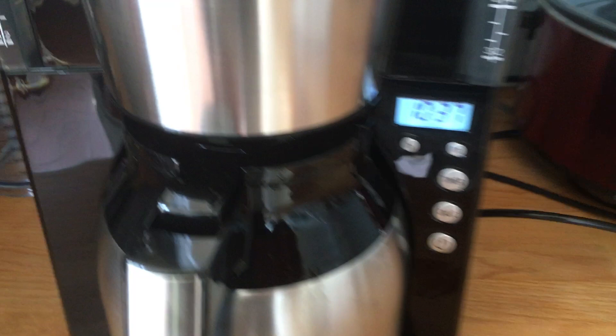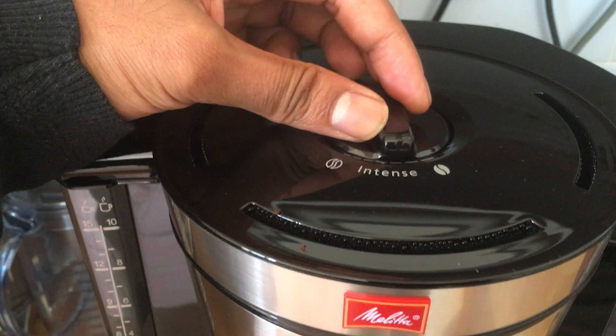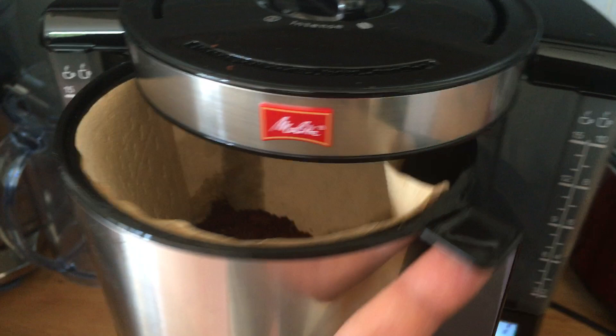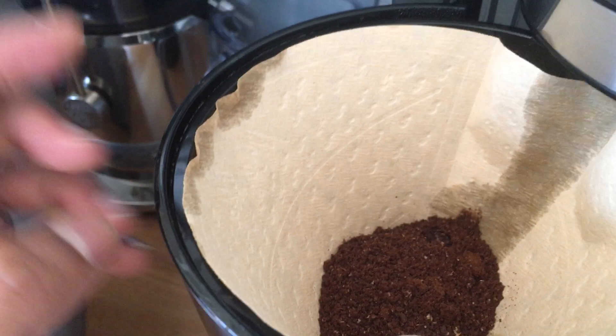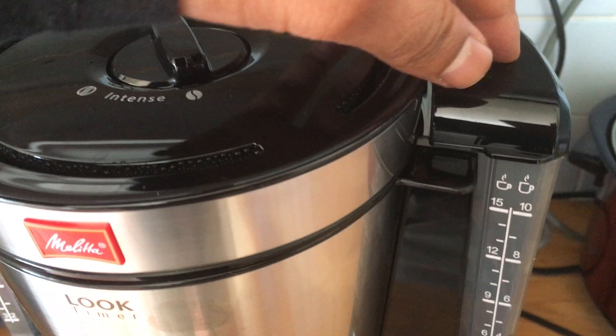The machine itself is dead simple to use. You've got your intensity selector at the top where you can choose how strong you want your coffee — I always have mine on strong. Then you've got a little area that opens up where you put your paper filters in; you get about five free with it and then you buy more, they're really cheap just paper filters. In the tank you can have 15 small cups or 10 large cups.